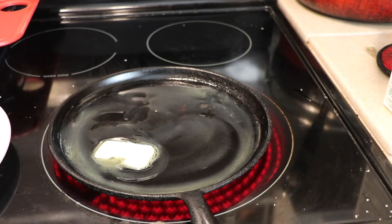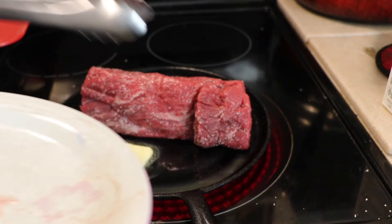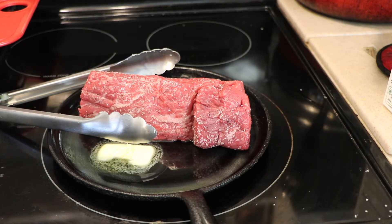The butter's melting, so I'm going to go ahead and place the tenderloin on the skillet. I'm going to sear all of the sides. You'll probably hear Coco and Chanel whining a little bit in the background — they are ready to eat some right now.